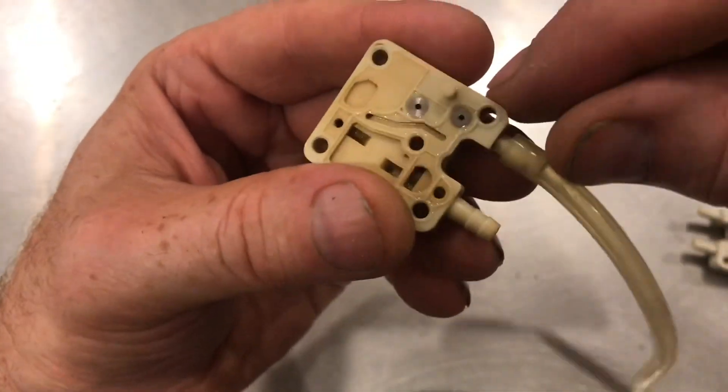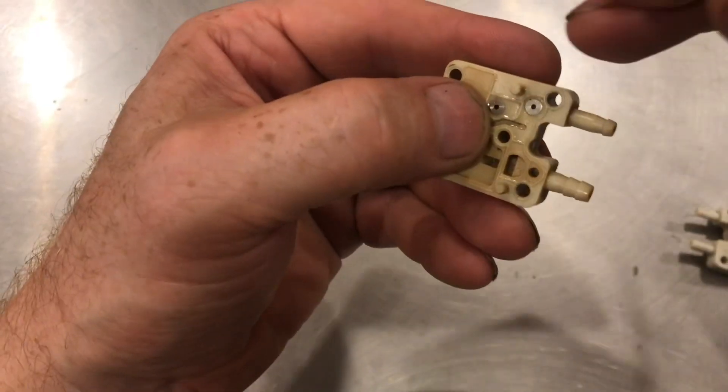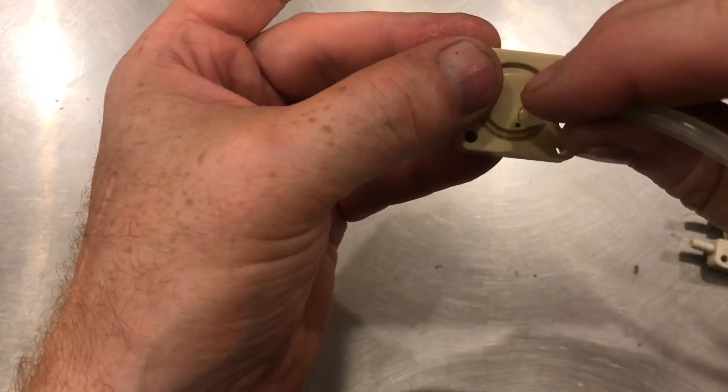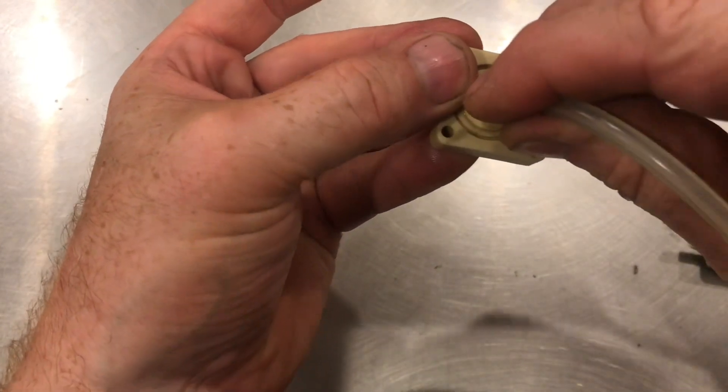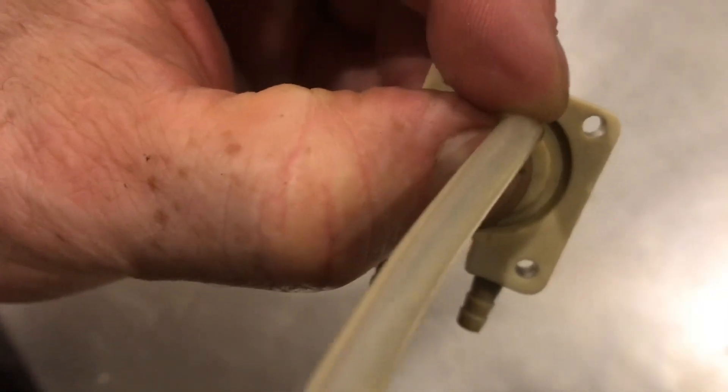So this valve, even though it's soaked for over a week, is still not cleared up. We'll test this valve from the other side. We'll put the tube really tight on this hole and see if there's one direction. Air goes in both directions — both of these valves are bad.